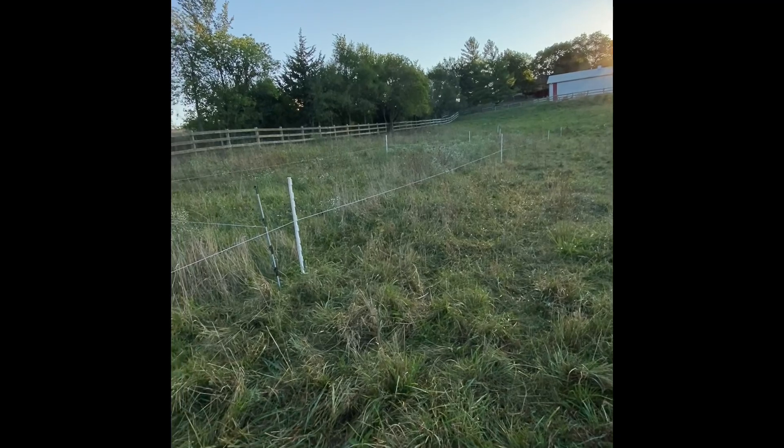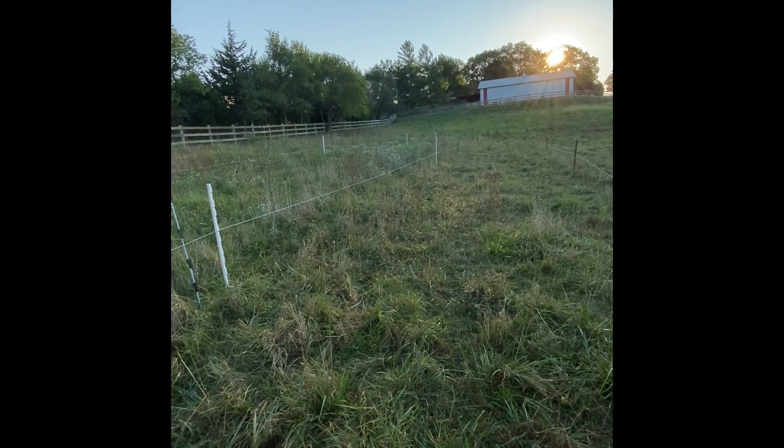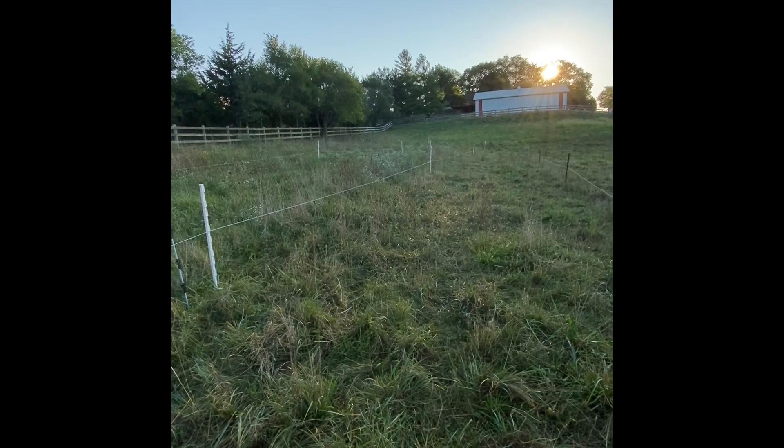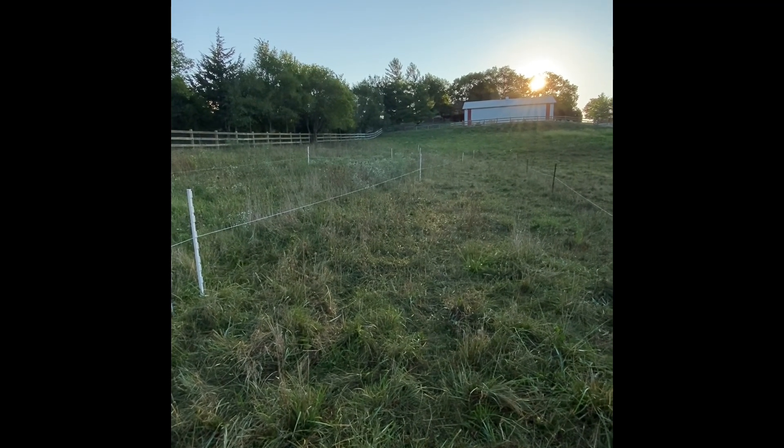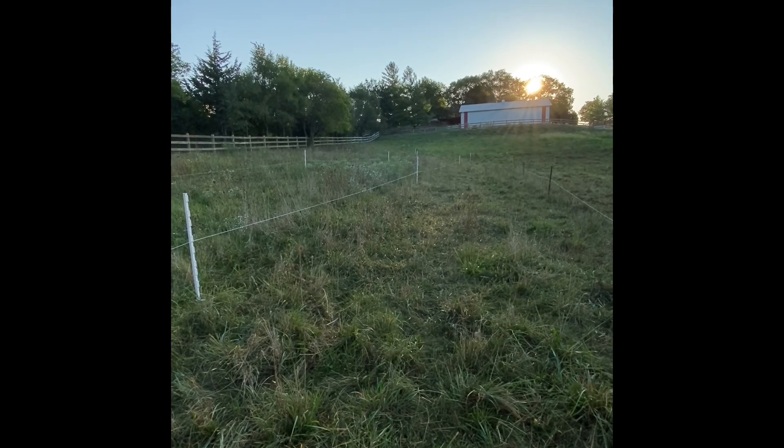The other thing I do when I'm in this front pasture is make sure I save some of the bag to spread fly predators up by the barn today, because that's where their water and mineral is - there's a lot of manure up there in all stages of decomposition and it's just where the cows hang out naturally.